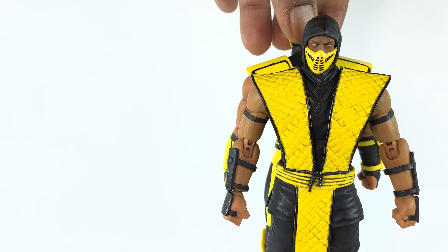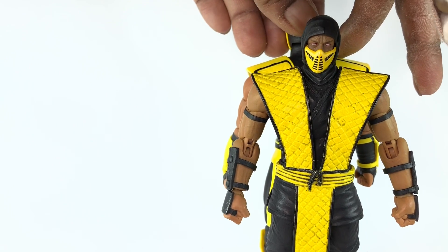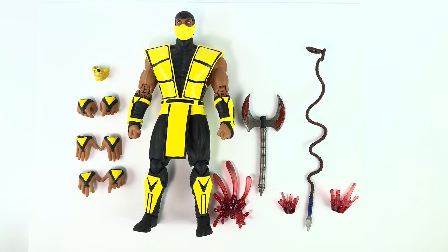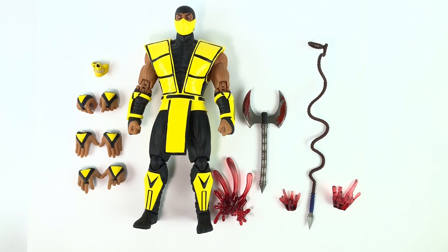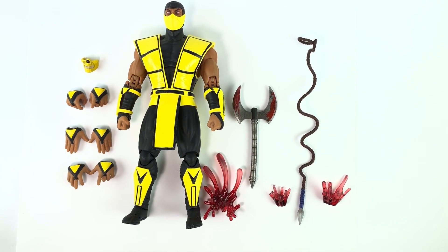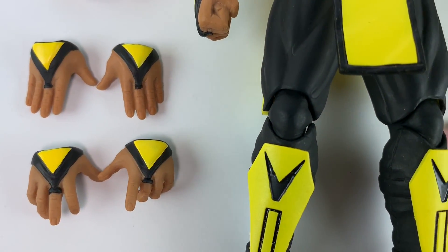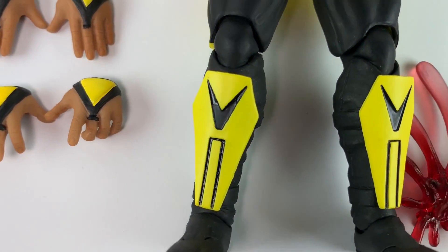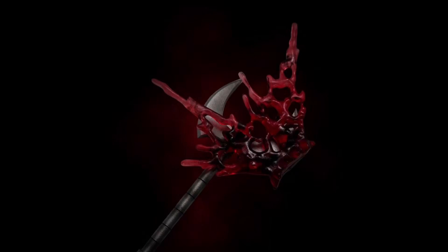The MK3 Scorpion is a little wider and taller than the older Scorpion, but not much of a difference. It comes with eight interchangeable hands, another mask with a skull on it, an axe or sickle axe, a curvy spear, and three blood effects — two for the spear and one for his fist. The yellow is bright, which some people are unhappy about — they want more of a mustard yellow — but I like this bright voltish yellow. The blood effects look pretty cool, though I'm surprised there's no blood effect for the axe.